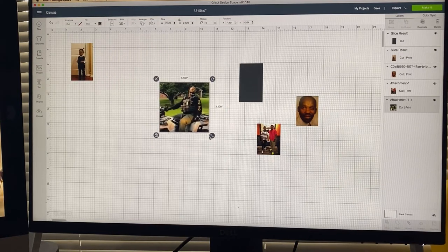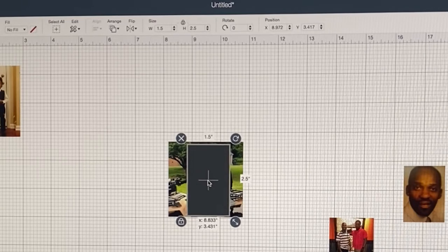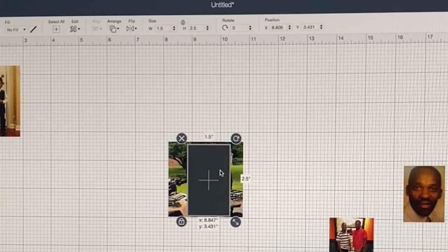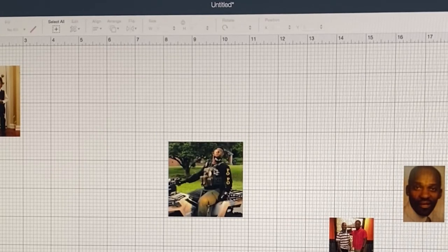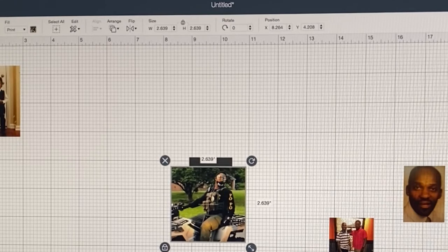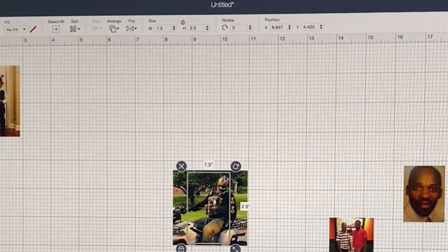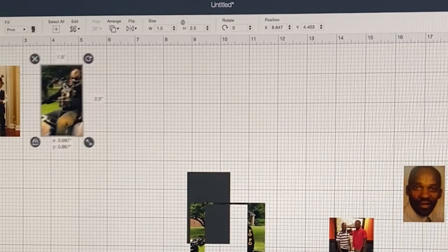Then I'll do the same thing for the other end. I don't want a hole through his head, so I'm going to scoot the image over. If you arrange this into the background, then when you move your box you can just see the outline of where it's going to be. We want the middle of the box to be right about here because we don't want his head to have a hole at the top. Just position it where you would be favorable to having the hole there. Highlight the whole thing, slice, move him to the side — he's ready to print.